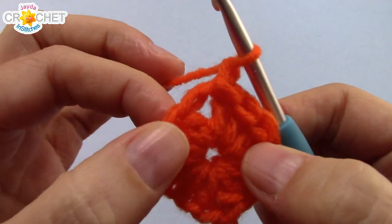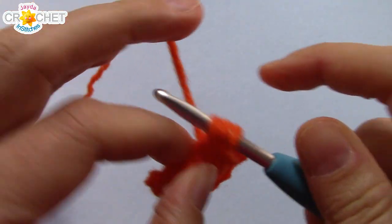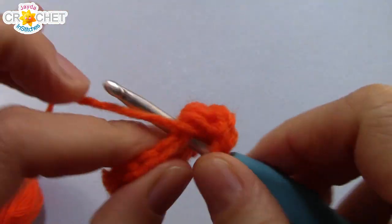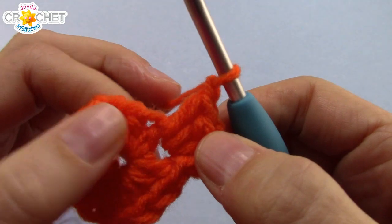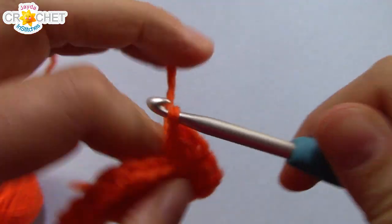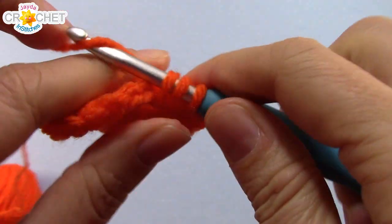Only chain one to begin a row, and then we're going to make a corner. Work three half double crochets into that chain one space — it's going to be tight, but that's the point. Chain one for the corner, and before you leave that chain one space, work three more half double crochet into it. So a corner is shell, chain one, shell — and a shell is three half double crochets.